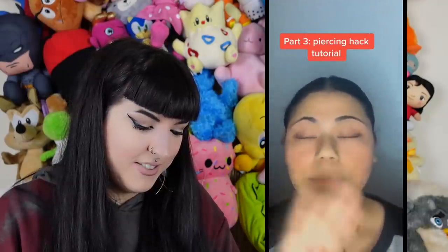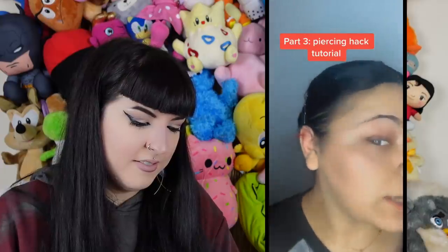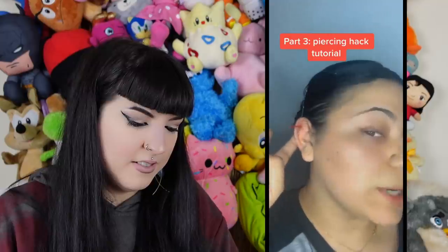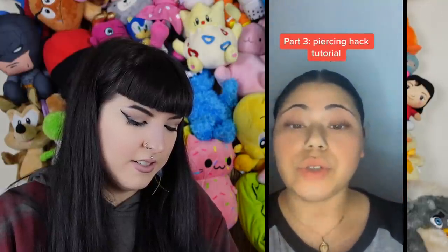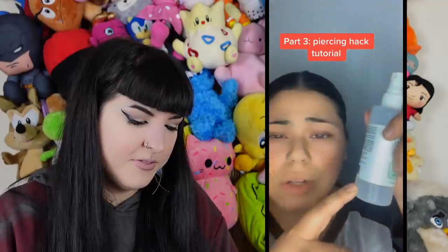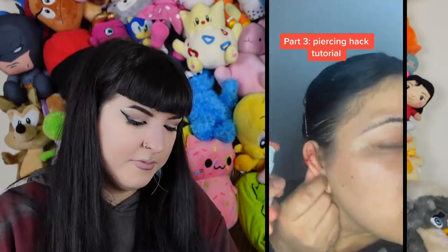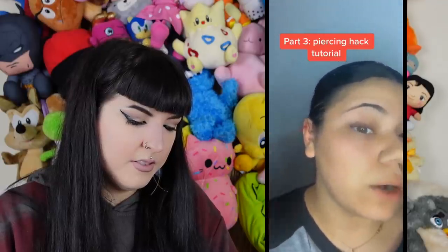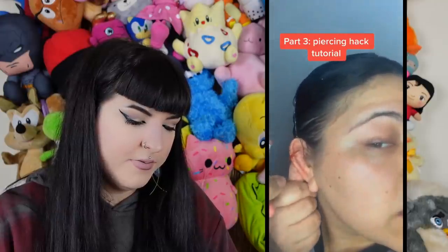Don't tie it too tight because you want to be able to move it around — but you don't want to move it around at all. They clarify: they don't put alcohol and peroxide on it daily, just when initially putting it in. Otherwise they use sea salt and water spray, unless it feels irritated — then they put alcohol and hydrogen peroxide to kill bacteria.